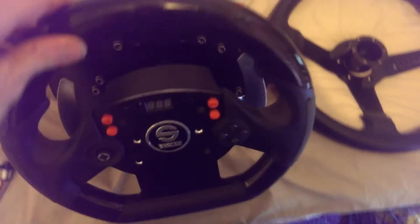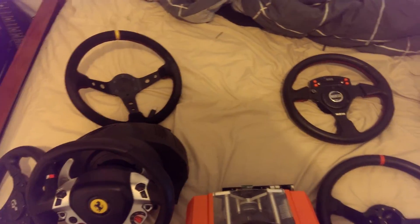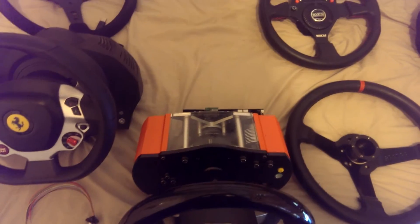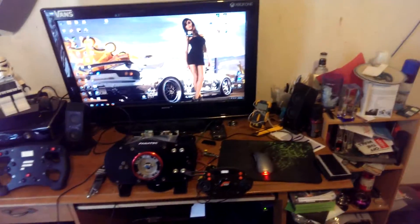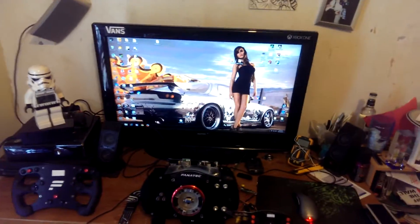I still prefer to have options over wheel rims, as you can see I've got a bit of a collection going. I still have my T500 base down there which doesn't really get a lot of use — I'm not really a big fan of it. That's pretty much my setup and all my updates.